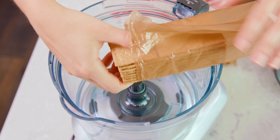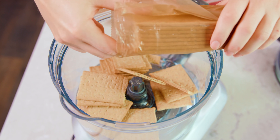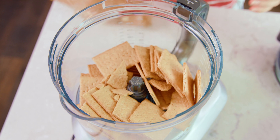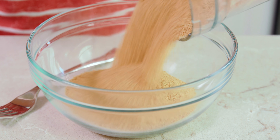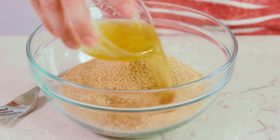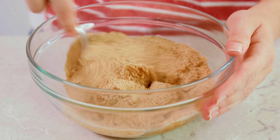To make the classic graham cracker crust you'll need 2 packages of graham crackers, or about 16 of them. I break mine in half a little bit to get them into the food processor, then pulverize these into small crumbs. Pour all of your crumbs into a medium sized mixing bowl, then pour in 4 tablespoons of melted butter and use a fork to toss this all together. To make this cheesecake you're going to need a 9-inch springform pan.